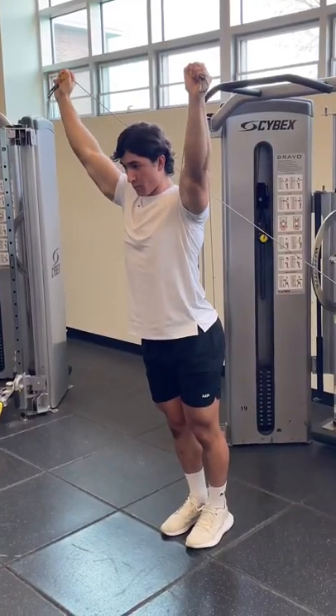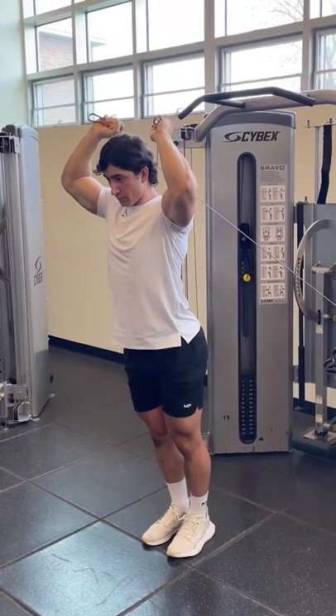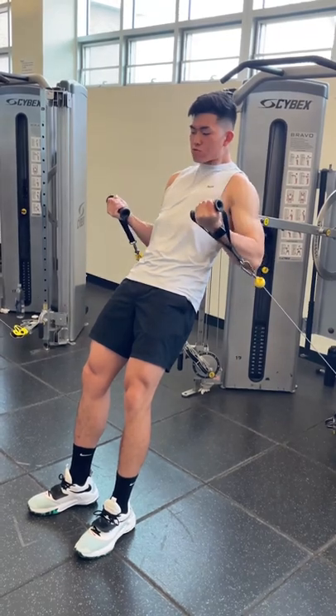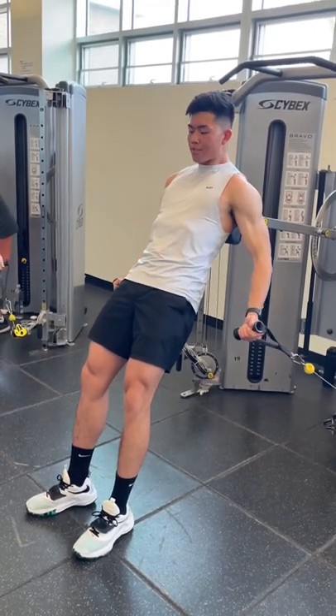Then onto arms, we started with some katana extensions for the lengthened position of the tricep, making sure to extend in the scapular plane. Then we did some leaning cable curls with some back support, and honestly, the pump was fucking incredible.